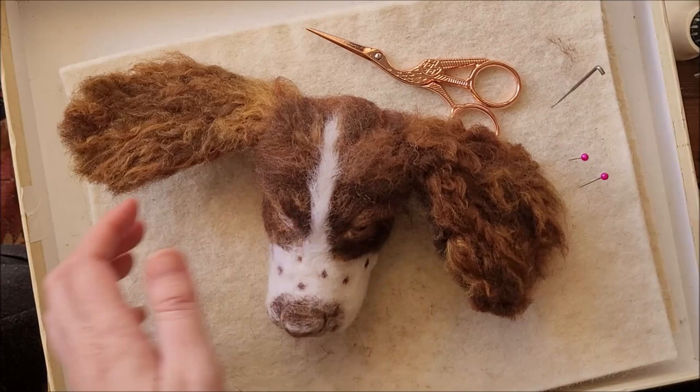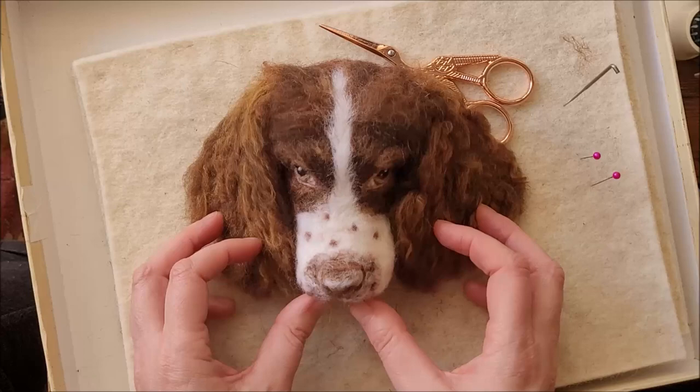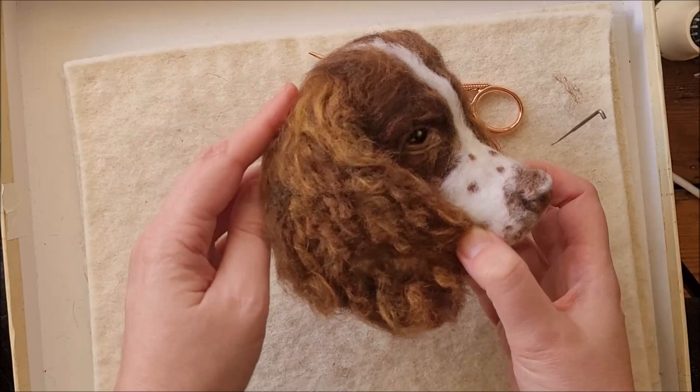And there we go. I hope you like him and you love his lovely wavy curls. I hope you have so much fun making the waves on your animal.